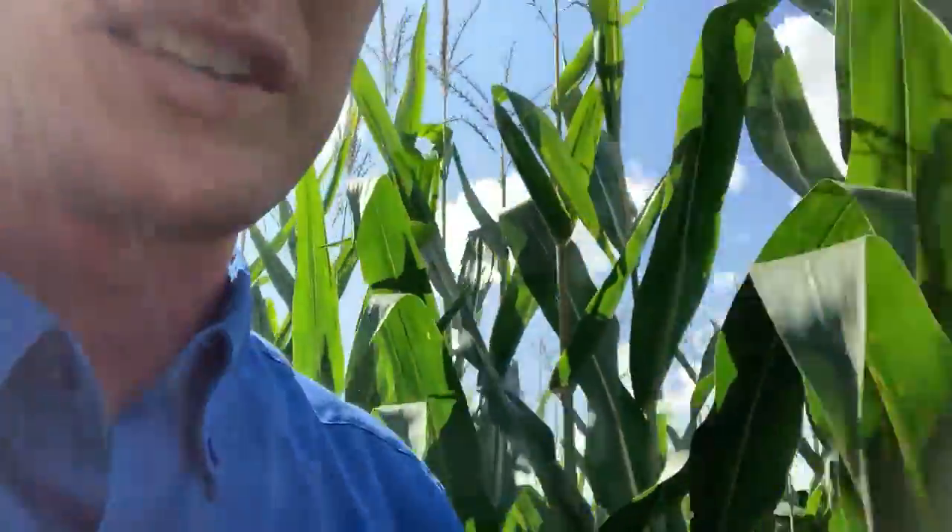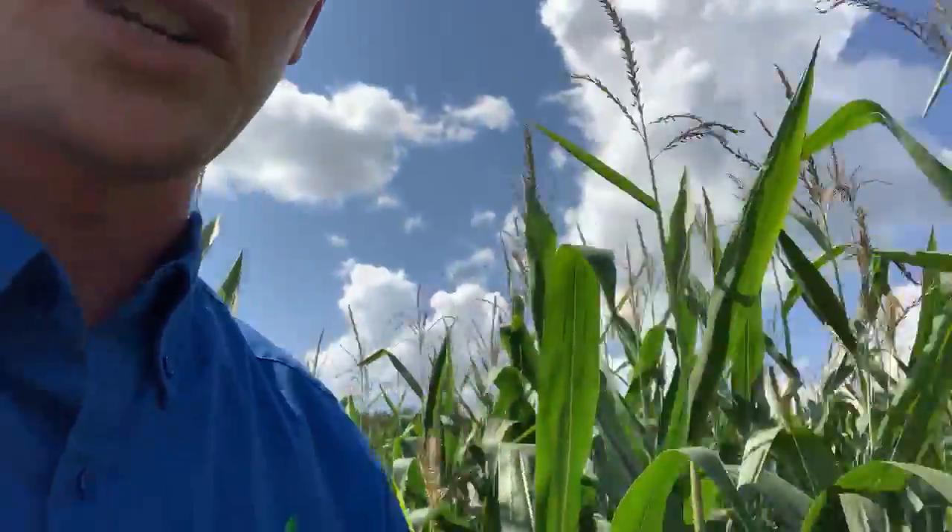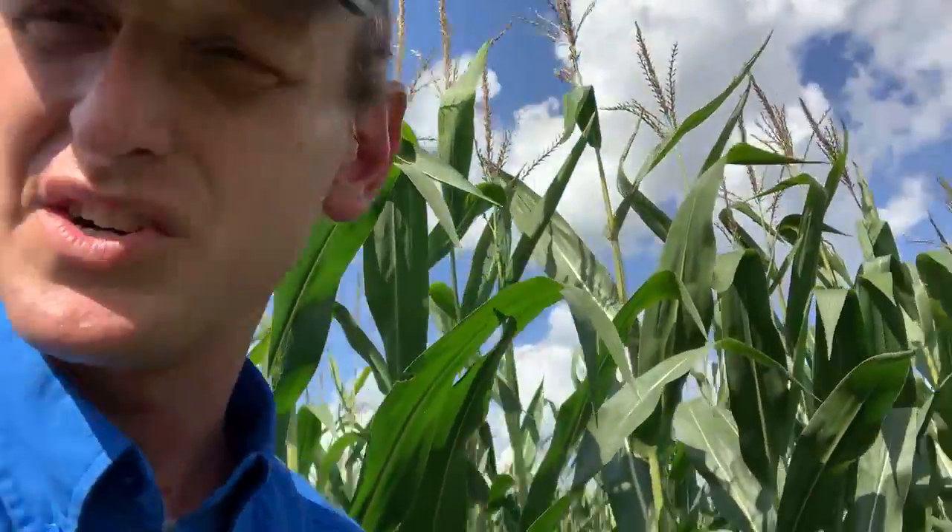We're in Trempealeau County here, and this is Brian Maliszewski's farm. And yeah, just his first year trying some interseeding.